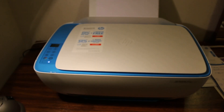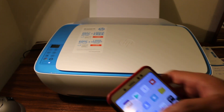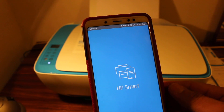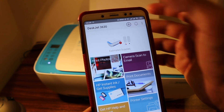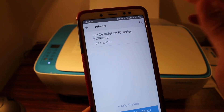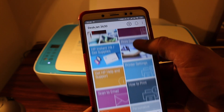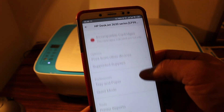Now the printer enters setup mode. Go to your Android device and open the HP Smart app. Tap the plus button at the top of the screen, and on the next page you will see the name of the printer — just add it.